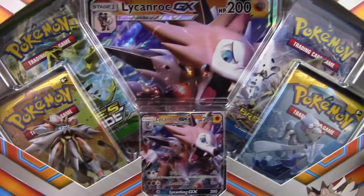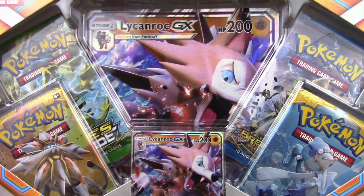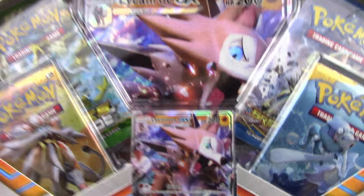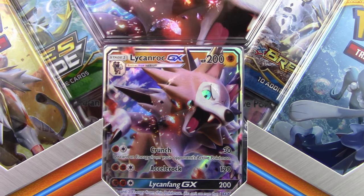So as you guys can see here, there is a Jumbo promo of Lycanroc GX — you guys know how much I love these Jumbo promo cards! I have a good collection of them already, and then we have our Sun and Moon promo down here for Lycanroc GX 200 HP.